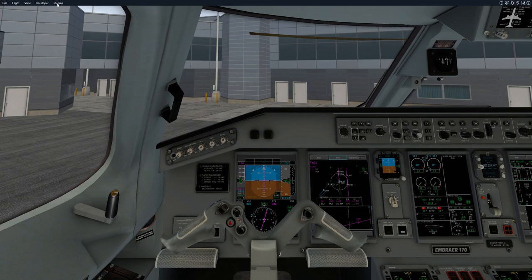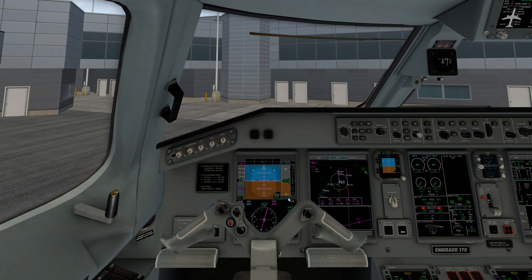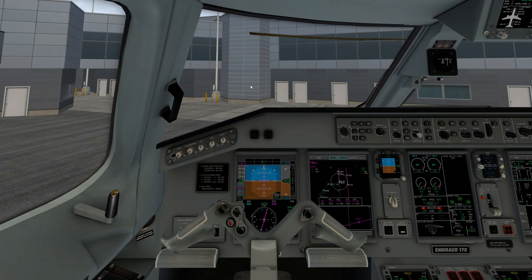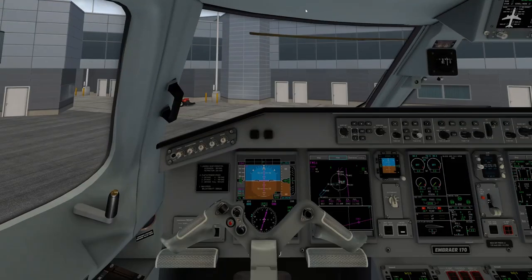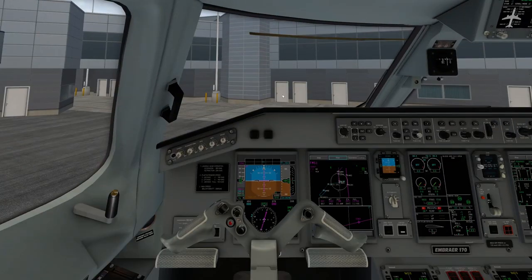Now we're going to go ahead and do our pushback call. We'll use Better Pushback — my preferred method. Ground to cockpit, plan acknowledged, call me through the menu when ready. We'll go ahead and call them — ground to cockpit, tug is driving up. As it's driving up, we need to go to systems three — electrical pump. Pump B should already be in auto. We'll turn pump A to on. We can also turn our nav lights on in preparation for getting pushed back.